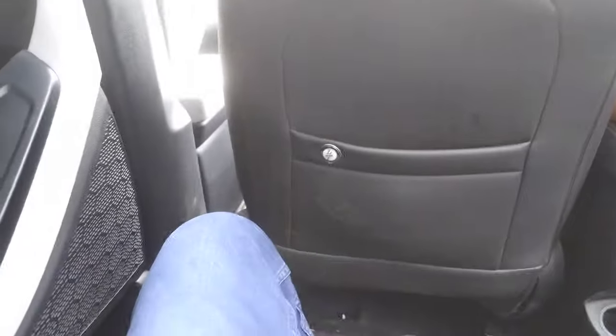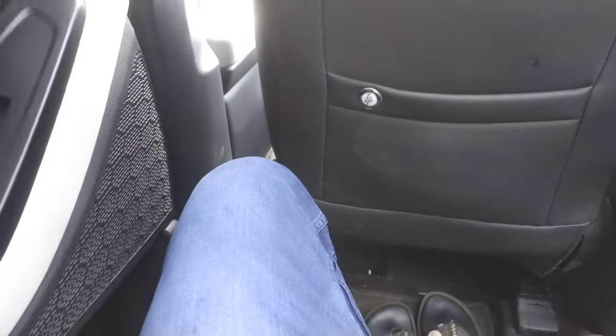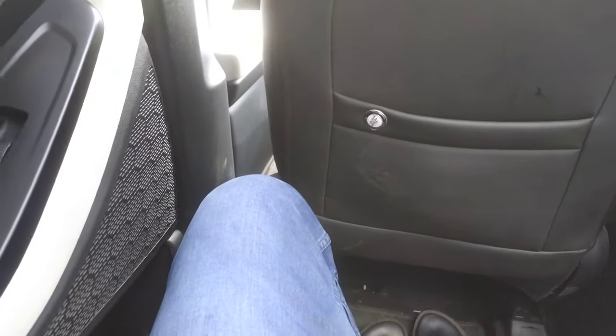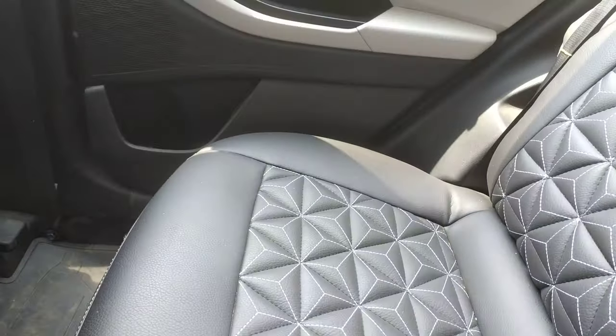Basically, this is the SX Executive model — it is made for rear seat comfort. The overall seat is very comfortable and it is made for executives. You will get a lot of comfort in the rear seat, and all the features are there.